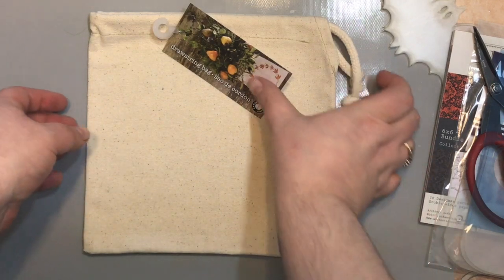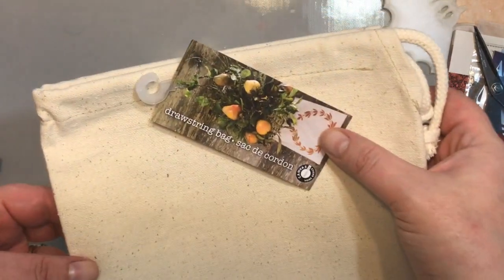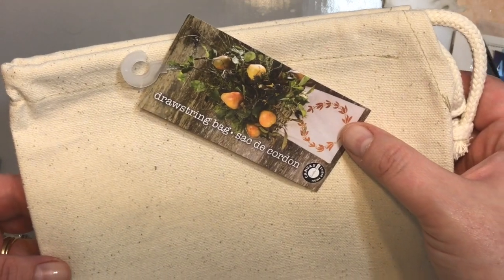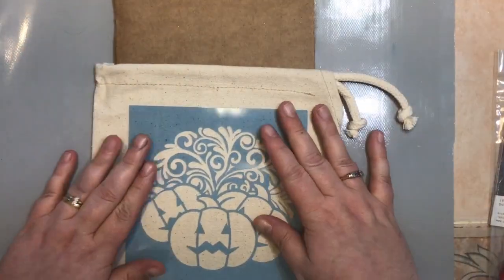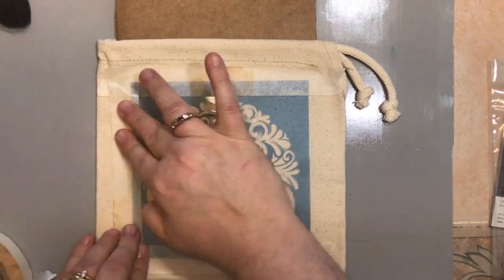Hi, it's Leah Crowe with Clear Scraps Creating Made Easy Kit Club. For the October kit, we received this awesome canvas straw string bag. I decided to turn mine into a home decor item, which is why I'm just using acrylic paint for the pumpkin stencil.